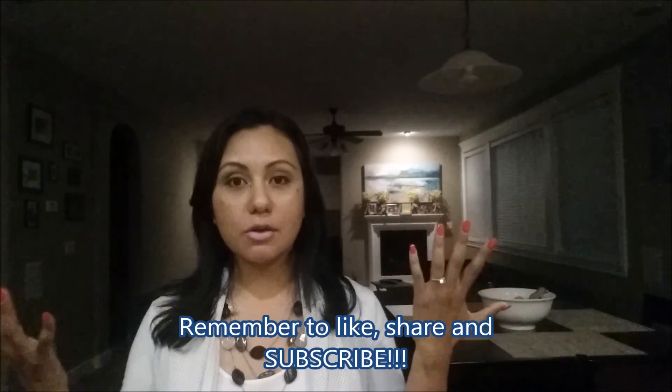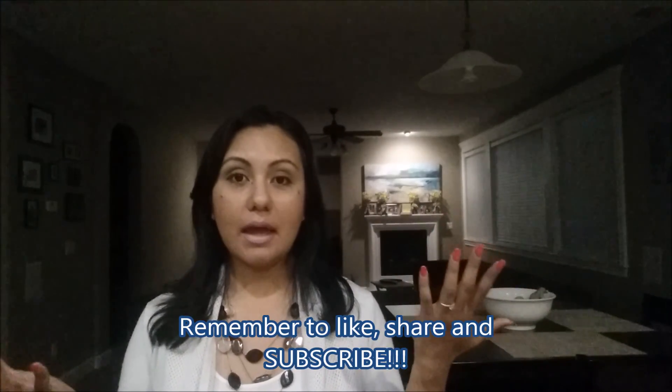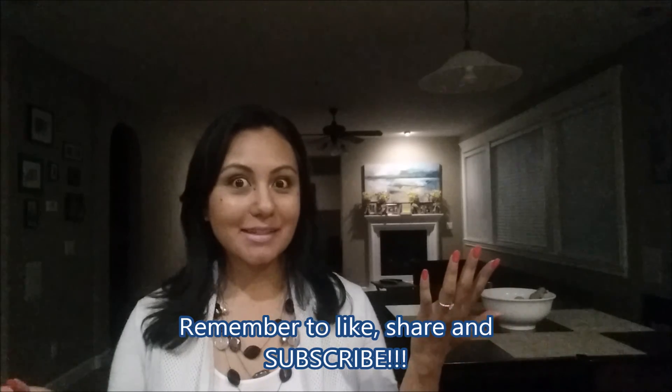I don't have to hold up as many objects to my face anymore, but I do still have to get him out of that spaciness sometimes. Anyway, that's it for today! Give me a thumbs up if you liked the video, remember to subscribe and share if you know anybody that might need this. I'll talk to you next time, bye!